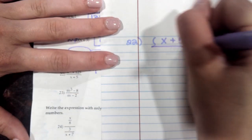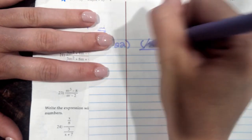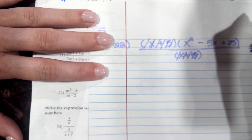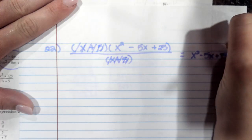On the bottom, you have (x plus 5). Looking for factors they have in common — this (x plus 5) on top and this (x plus 5) on the bottom cancel. So your final answer is x squared minus 5x plus 25.